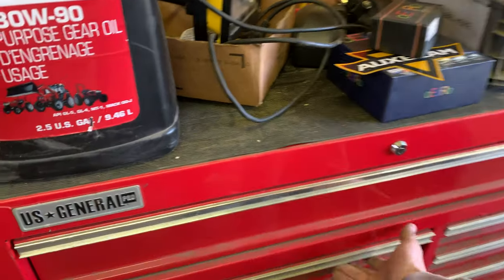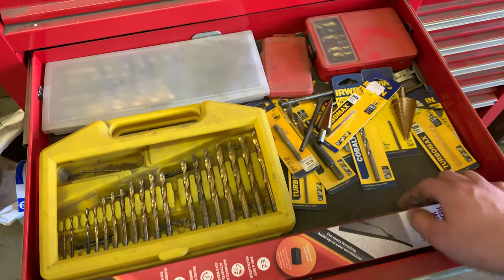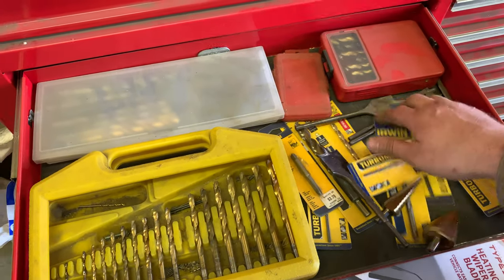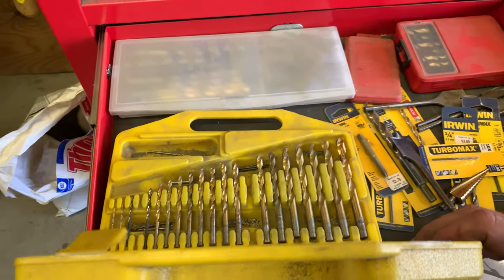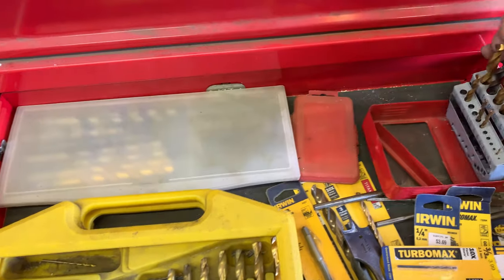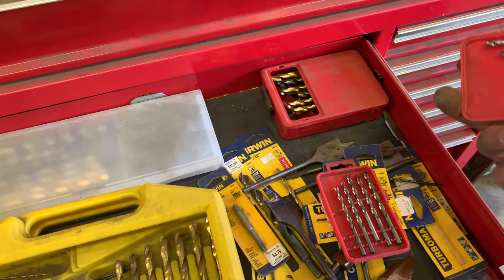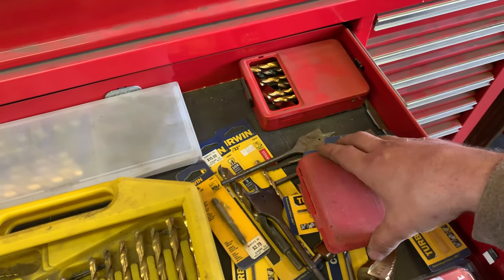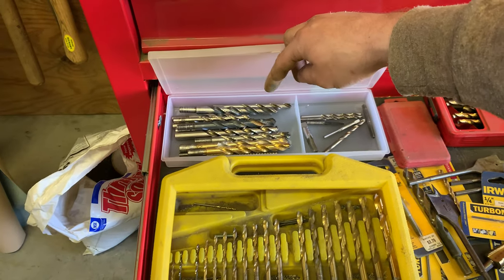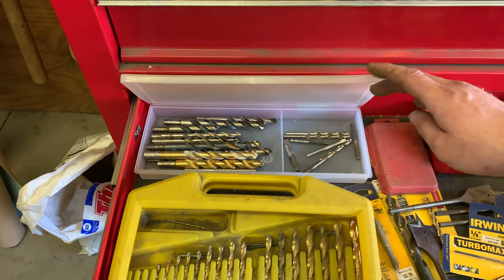More drill bits — this is why I didn't replace the half inch in the other set, you can take your pick in here. There are also a couple of random taps and drill bits. And this is just a heated wiper blade — I've got a project coming up I might use that on at some point.